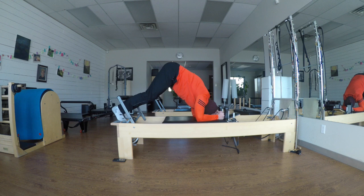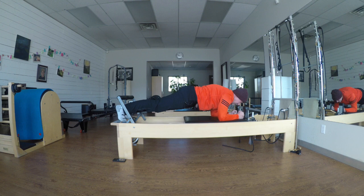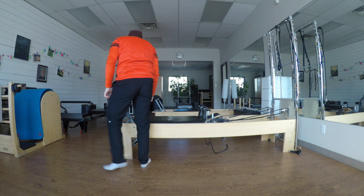I can do some piking. I pike — I lift to my toes, draw my tailbone up, find a hamstring stretch, and then journey back. That's got to be close to eight. Count — twenty-four steam. Whoo!